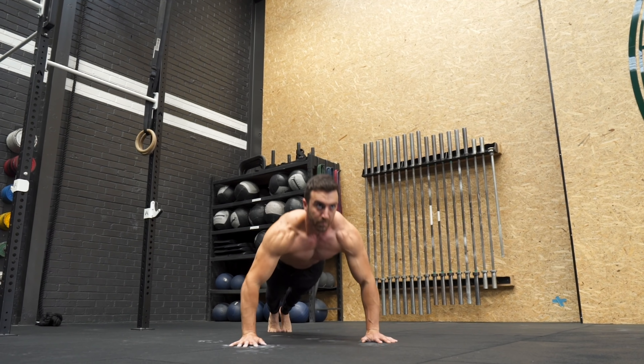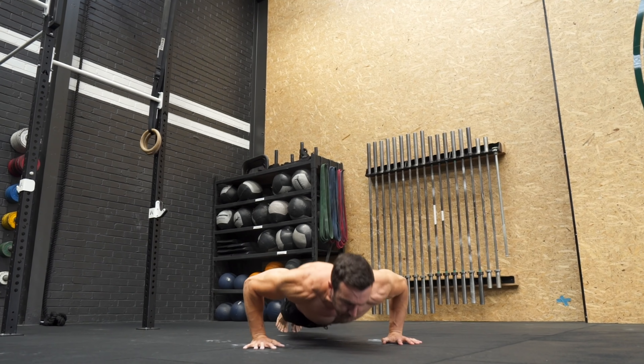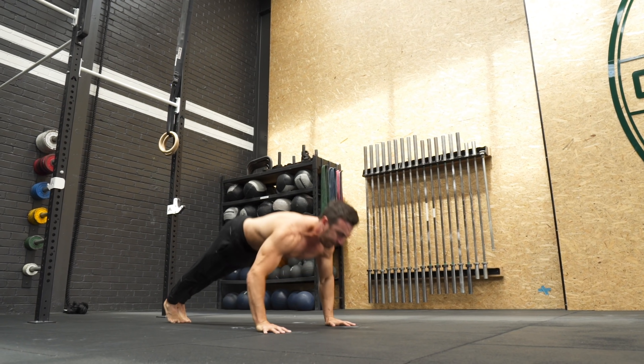The triple clap push-up provides a challenging goal to work towards. Ensure the body stays in a straight line rather than bending at the hips.